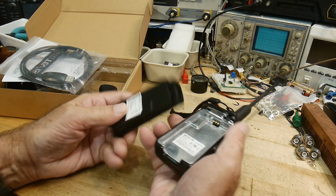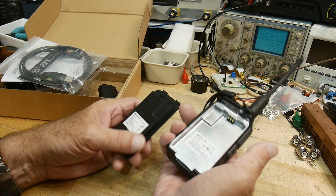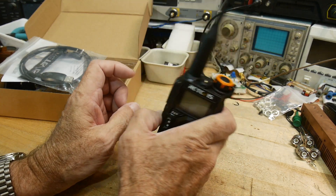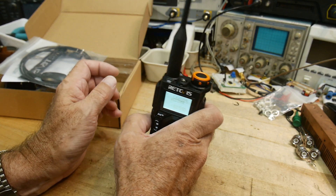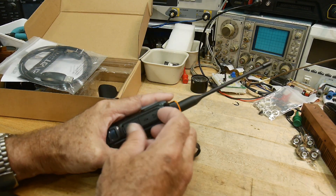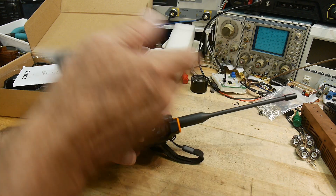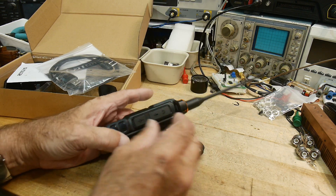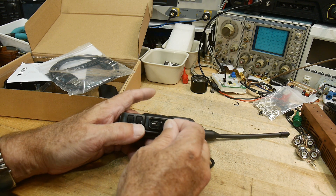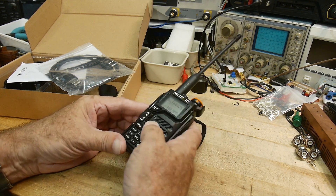The battery is pretty hefty — it's a 1400 milliamp-hour, not the biggest, but 1400 mAh. I like the way it attaches. It's got an LED light with a flash mode. It has a standard Baofeng-style dual-pin programming cable, so you could probably use any. Here's a nice feature: it has a USB-C charging port, so you don't have to carry around your drop-in charger, and it's under a little rubber cap to keep the rain out.